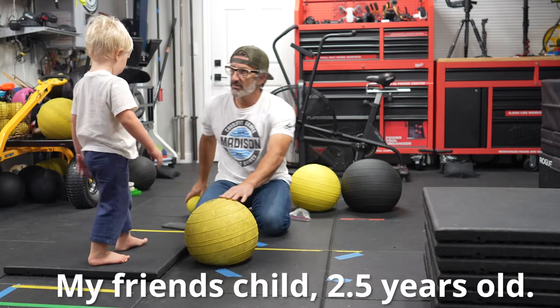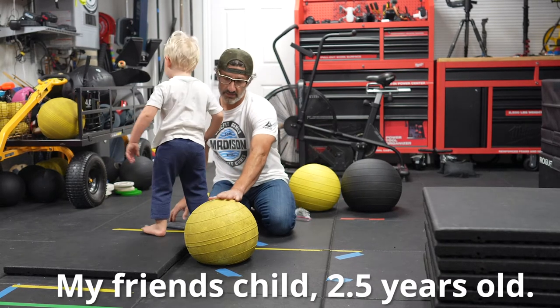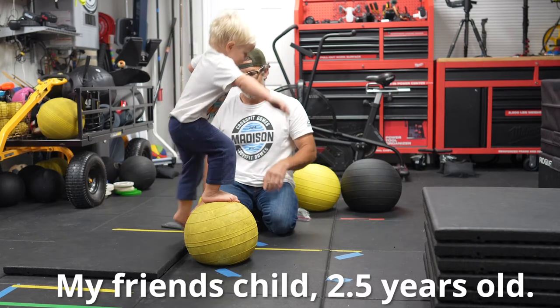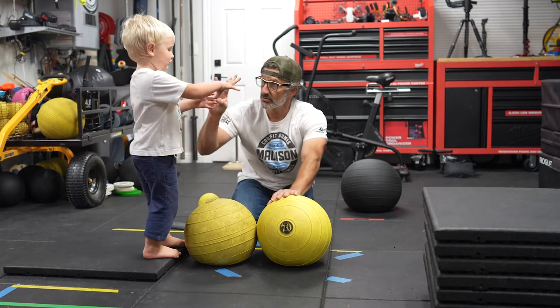You can hold this and do it. So climb up here. Good job. Okay, again, one more time. Climb up here. Okay, good. How old are you? I'm two. You're two? Yeah.